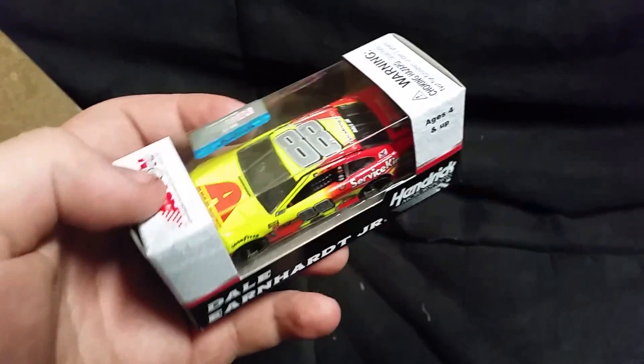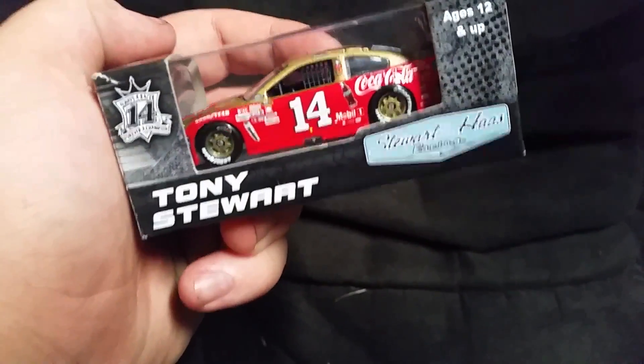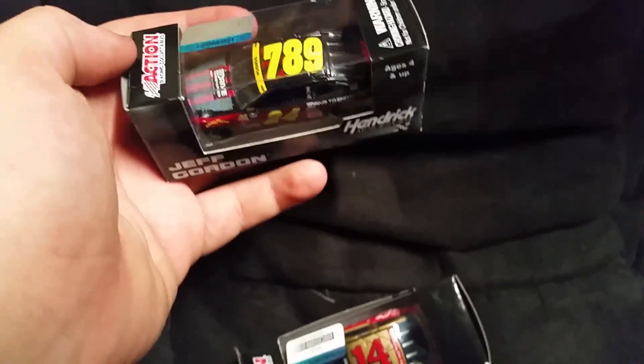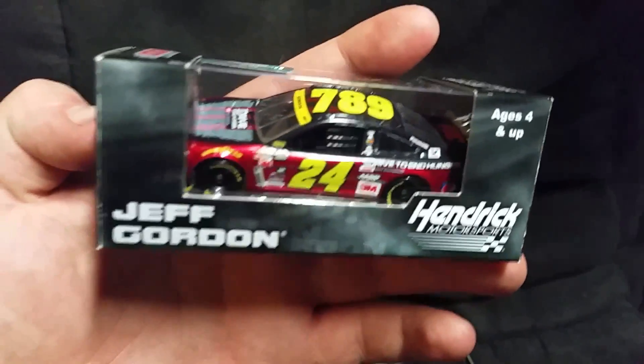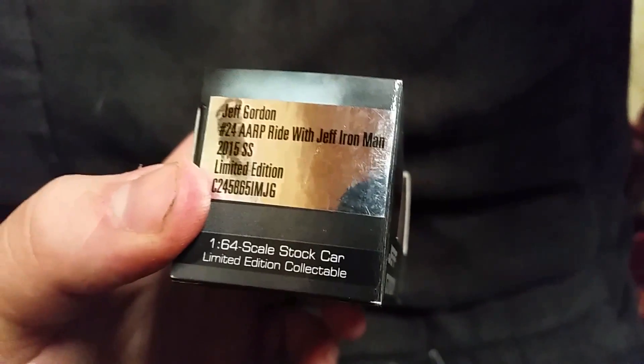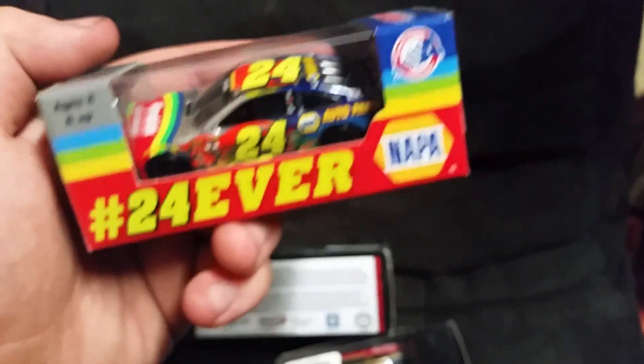In this box are my favorite diecasts that I have so far. I have Dale Earnhardt Jr.'s 600th start car. I have Tony Stewart's Coca-Cola Darlington throwback — I really like this one, it's one of my favorites. I've got this Jeff Gordon car — it's the Iron Man ride scheme. And you've got to have this one, the 24 — that's like one of the best ones you can get because it's for both Chase Elliott and Jeff Gordon, so that's kind of cool.